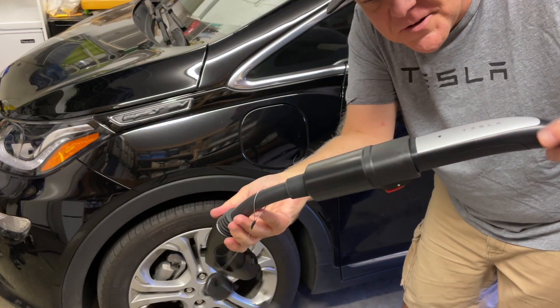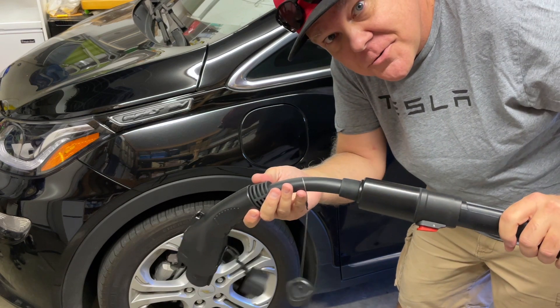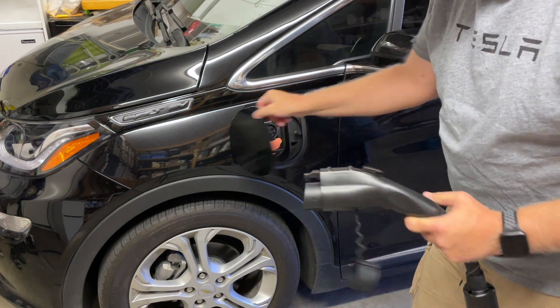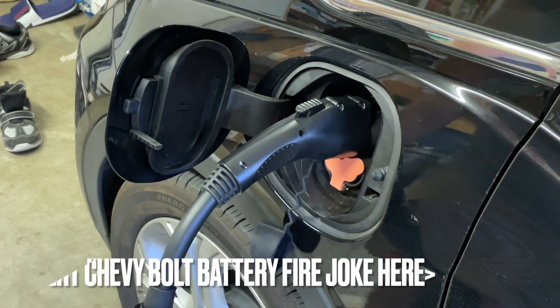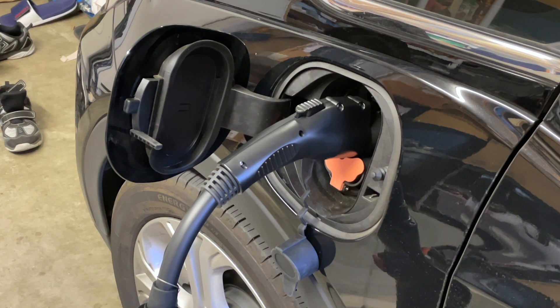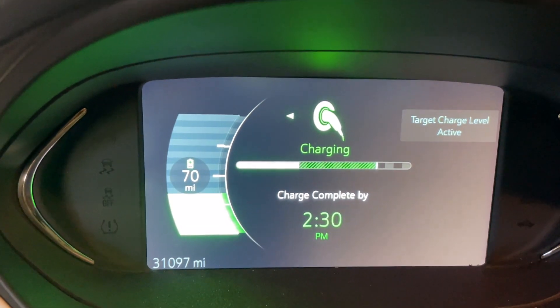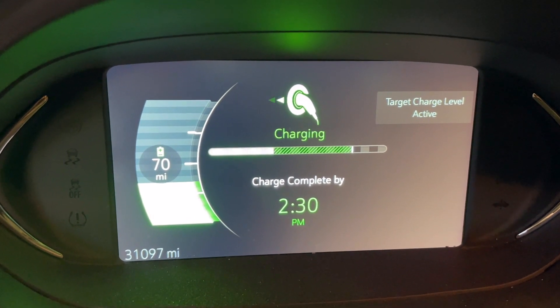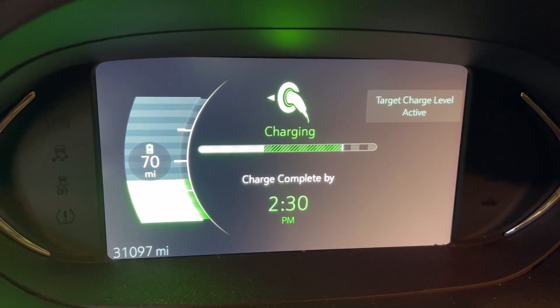This is what it looks like plugged into the Tesla side of the Lectron J1772 to Tesla adapter. We're plugged in — let's see if it charges. I hear the Tesla charger click in; it's a slight click, not like the loud clunk of a Clipper Creek. We are plugged in and charging. Inside the Bolt, we are definitely charging. We've got 70 miles on the battery at 10:27 AM; we'll run it for about an hour and see how fast it charges.